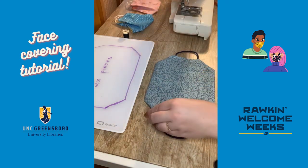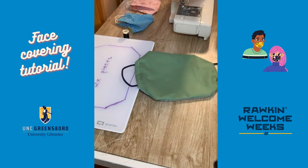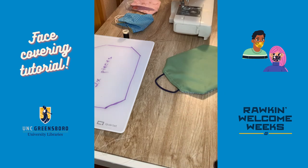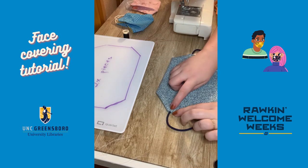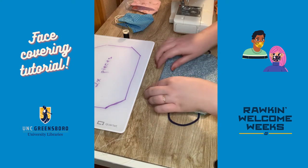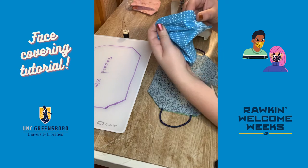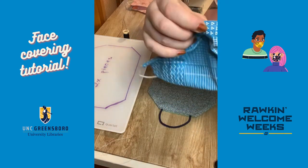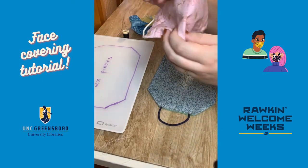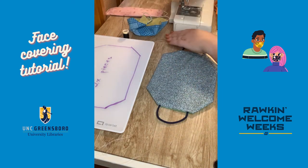At this point, you have the option of what's called top stitching, which means you can keep stitching a quarter inch from the end — this makes your mask lay a little flatter and look more finished. You can see on this version there's a line of stitches right across. We're going to skip that step for this tutorial.